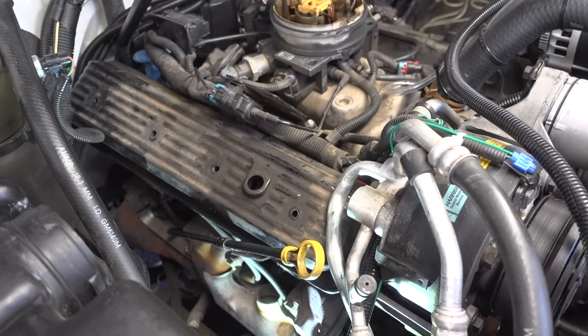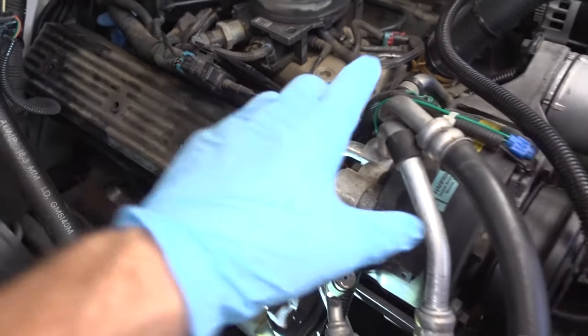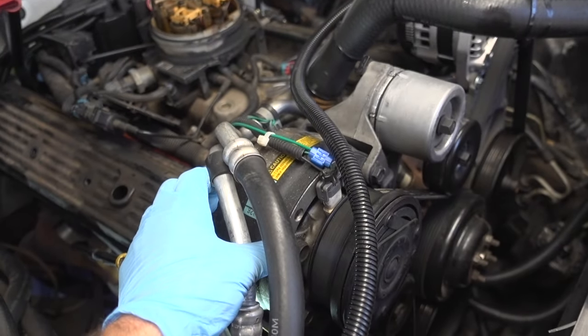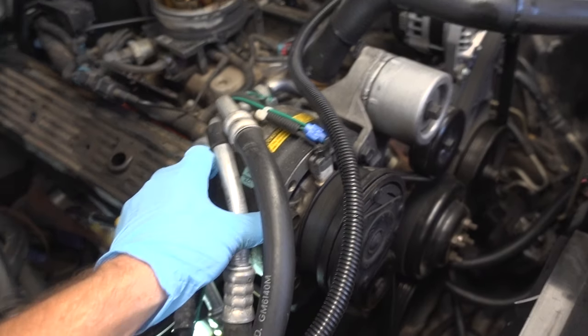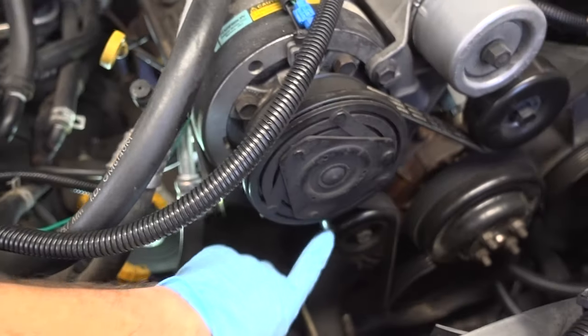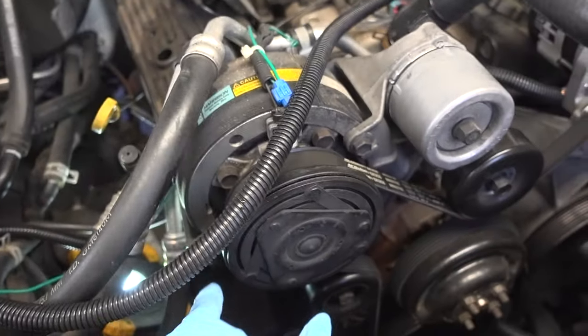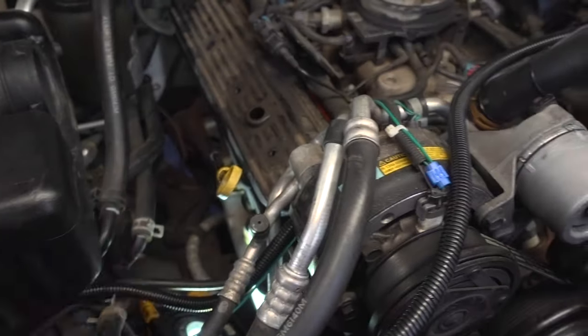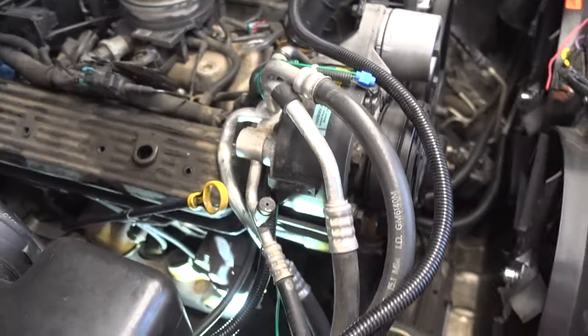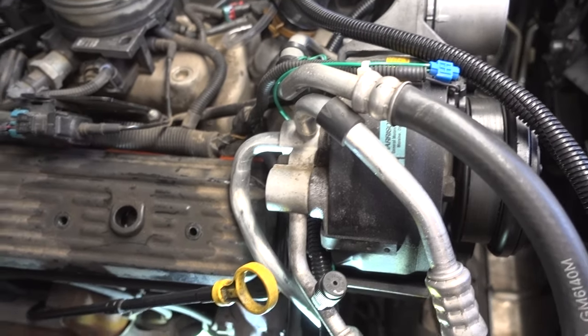It seems as though there is going to be no possible way to get this valve cover off without removing this air conditioning compressor here, so I guess that's what I'm going to have to do. It looks like I have a couple bolts — one here, another one down here, and then I think a third one directly underneath this pulley. I'm hoping I can remove these three bolts and just kind of roll this thing out of the way.